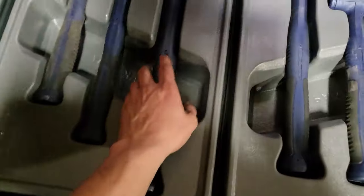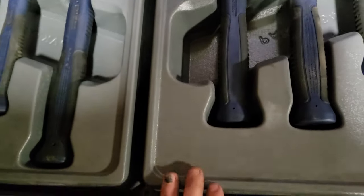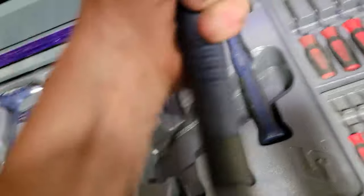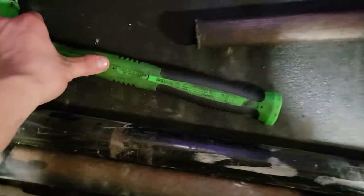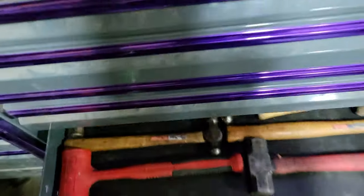I got the six-piece dead blow set — 56-ounce is the big one. The two small ones are 16 ounces, the big one is 56 ounce, along with a 32-ounce and a 56-ounce dead blow. Since those go from 32 to 56, that's why I have the 40 and the 48 — just to fill in the gaps between those sizes.